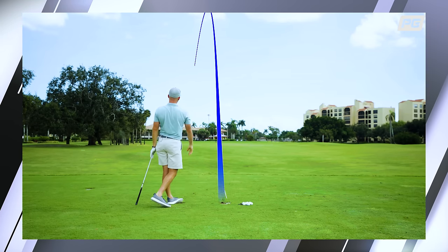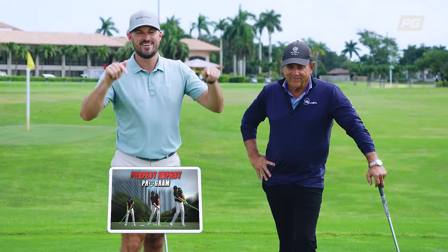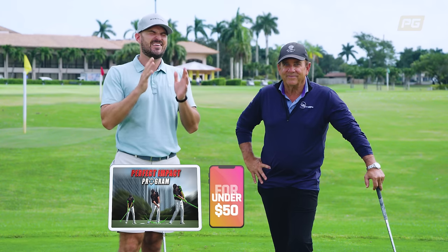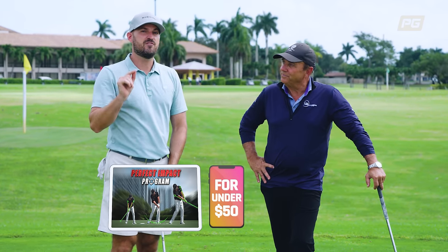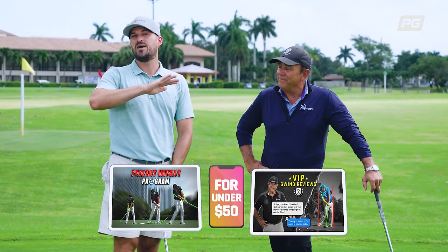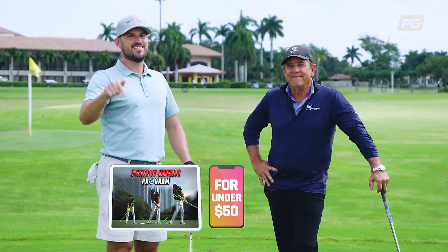And if you like this from Rick, the first link in the description below is his Perfect Impact program he just put together. There are 50 videos just like we filmed today, talking you through all things golf swing to help your game, and it's literally $47 — that's such a crazy, unbelievable deal. Not only do you get that, but when you sign up for the first time with Performance Golf, you get a full month of online coaching with Rick and his team, swing evaluations, completely free of charge. They can guide you through how to do all this stuff. Hope you guys take advantage — first link in the description below. Thank you guys for watching.